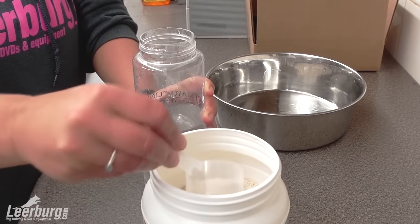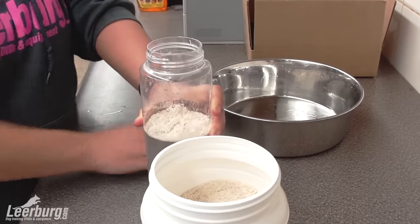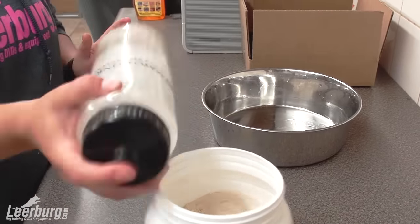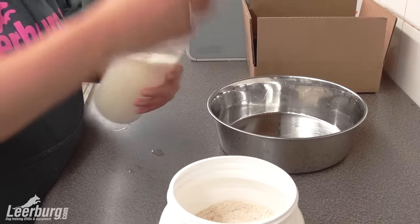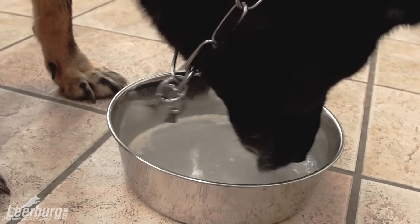Use a water bottle to mix 21 ounces of Go Dog together with water. Feed 25% of the bottle 15 minutes prior to exercise. Then every 15 to 45 minutes, take a break to feed 25% of the bottle at each break. Feed the remainder within 30 minutes after your dog's workout.